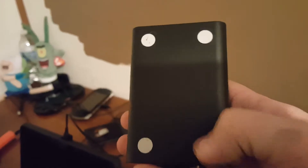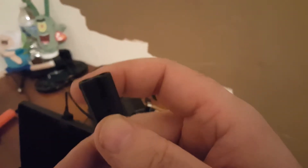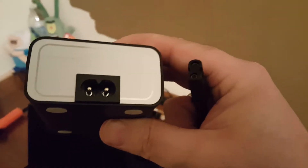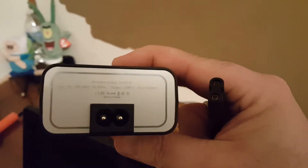Nothing on the bottom but little rubbery feet that make it nice and grippy. It doesn't slide around a lot, and it does have a good bit of heft to it. It uses what I would call a figure-of-eight cable. There's the plug — something kind of like a figure of eight — and it is AC.